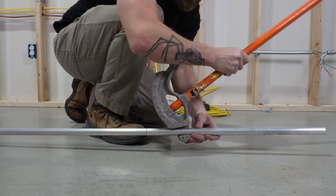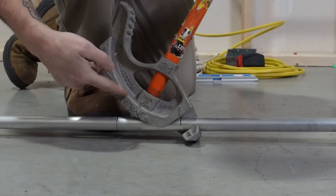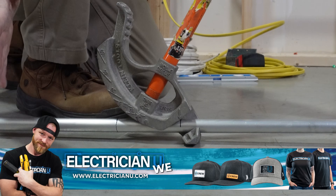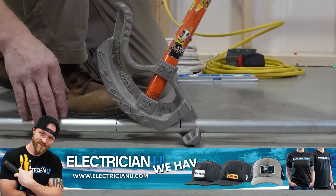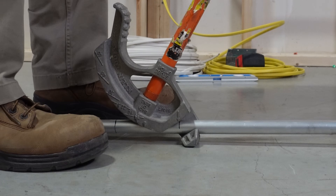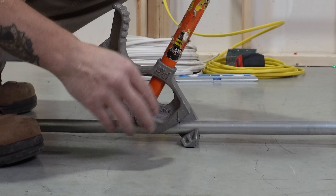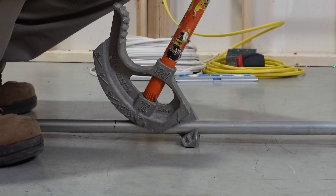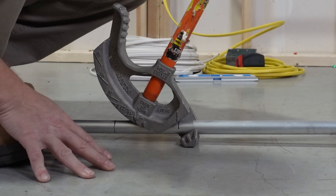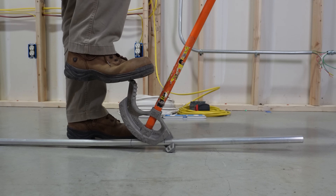For the first bend, I'm going to line up with my arrow, just like I was doing with a 90. I'm going to look for the 30 degree line and bend until that line is parallel with the conduit. It's not going to be exact — you kind of have to find that point, and there might be a little play. Most benders are set up so that straight up and down equals a 30 degree bend, but not all benders — some have straight up and down as 45 degrees. Make sure you press down while pulling back on the handle — that's super important.